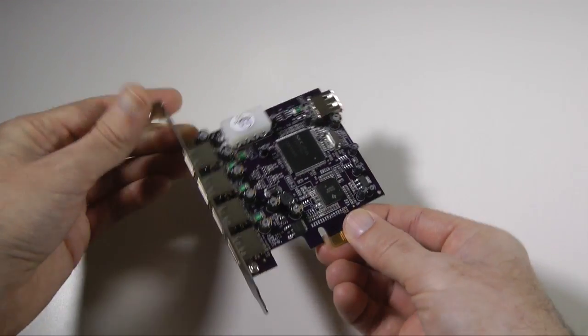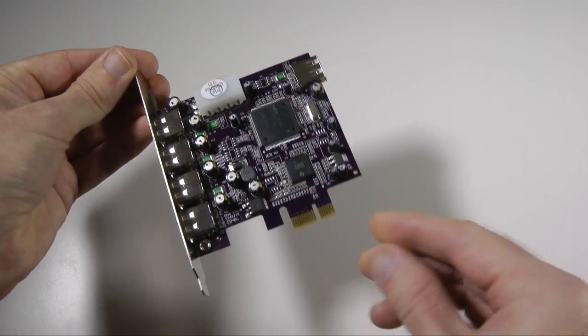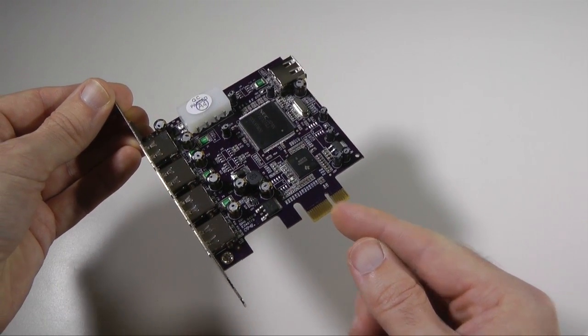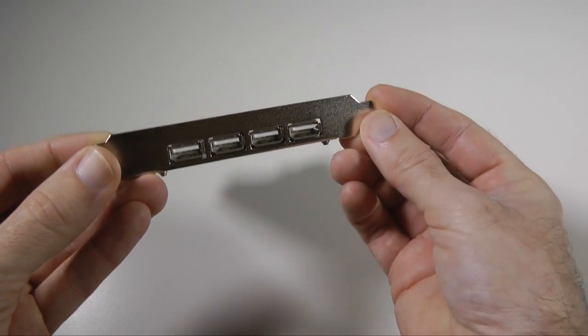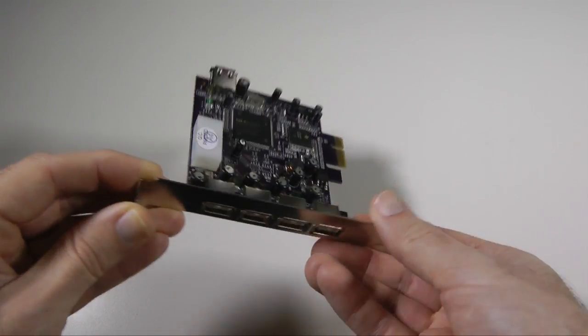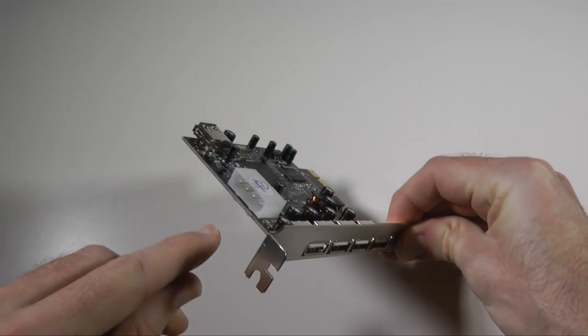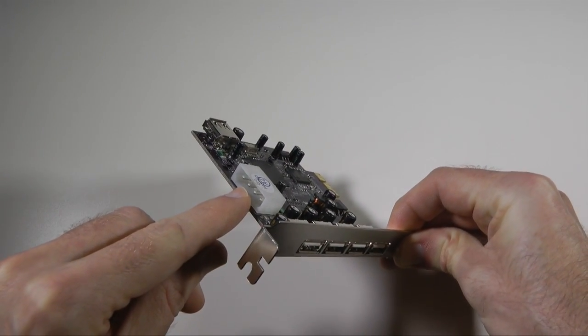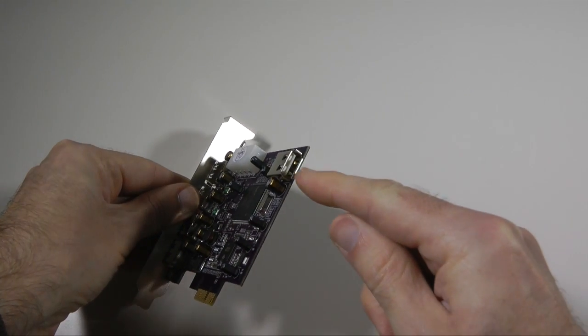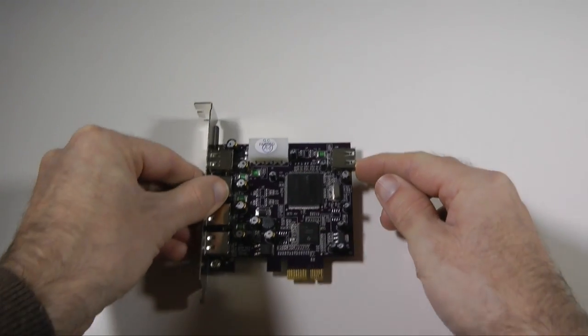This is what the card looks like, and this is the connector that's going to go into your machine into that PCI Express card slot. On this side here we've got four USB 2 sockets. We've also got an additional power supply here if you need it, and an internal USB 2 socket as well, so five in total.